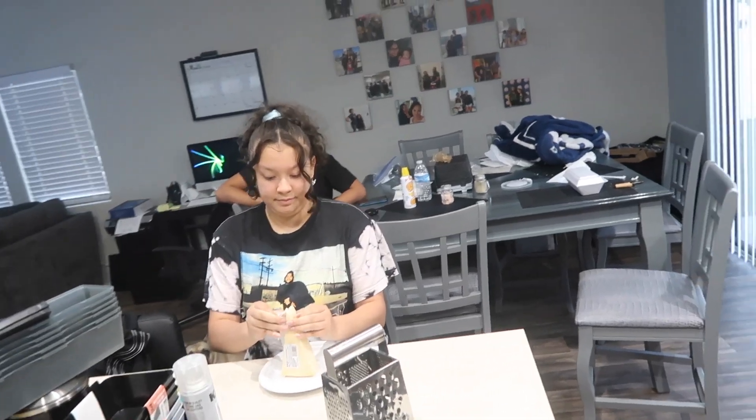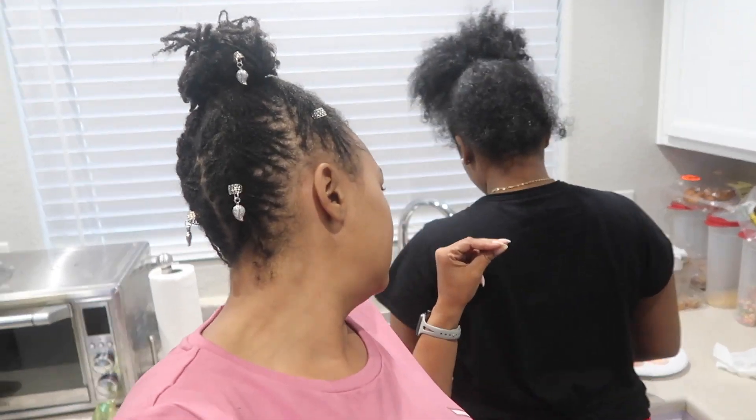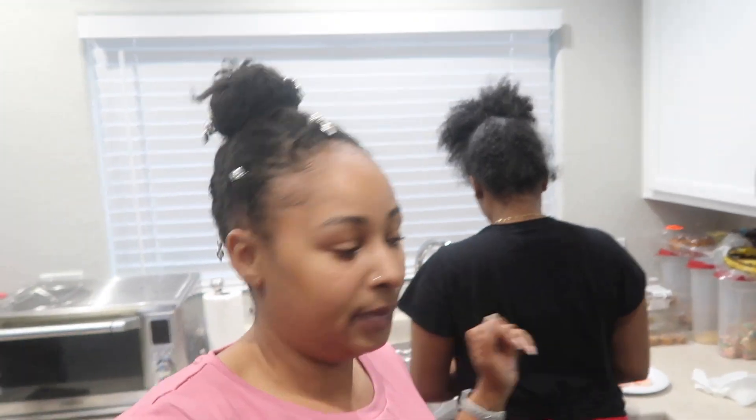We got Azra over here about to grate the parmesan cheese for the alfredo sauce, and Leia's over here taking the tails off the shrimp, cleaning and cooking the shrimp — because I just don't have time. But I did just want to bring y'all along and throw y'all a quick little video while we cook this quick little dinner.